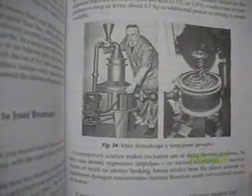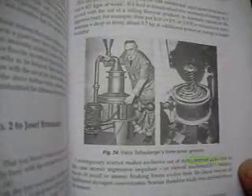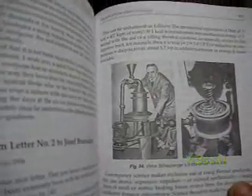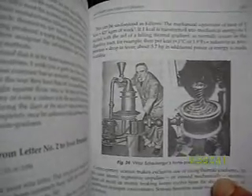Hello viewers, Mezcal here. Today I'd like to talk about one of the unsung heroes, this guy Viktor Schauberger, standing next to a home power generator he made, which runs on water.